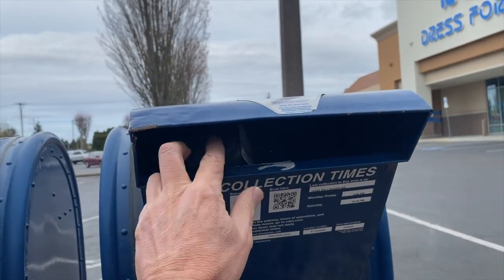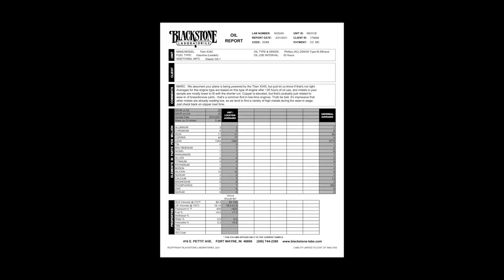Blackstone will run it through their usual battery of tests, and within a few days of them receiving the sample you'll get one of these — your report. Here's the report for Charlie Echo. We're going to go over it really briefly.